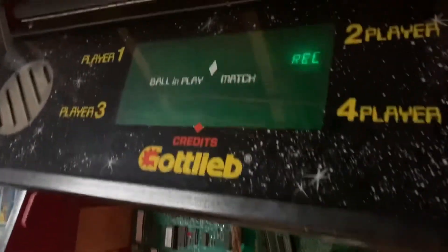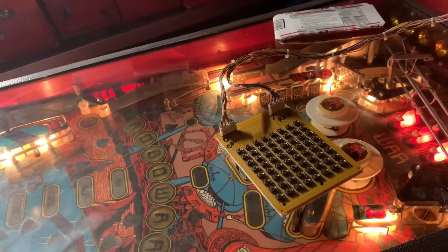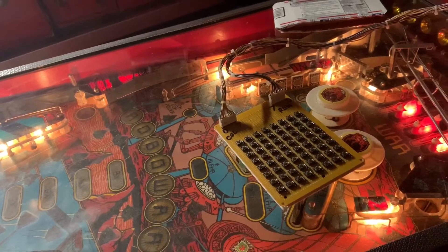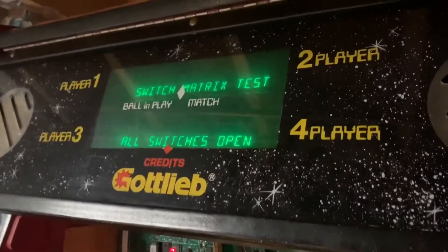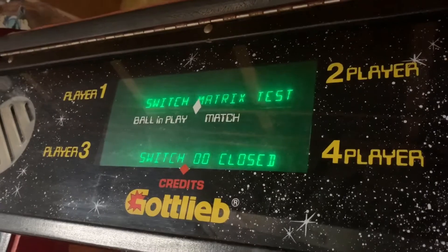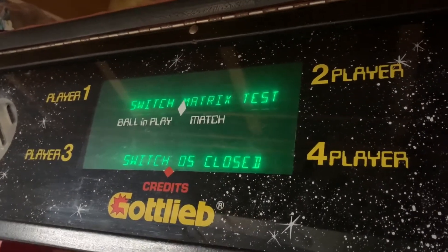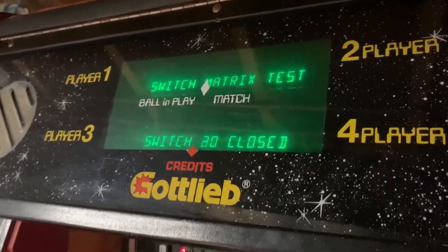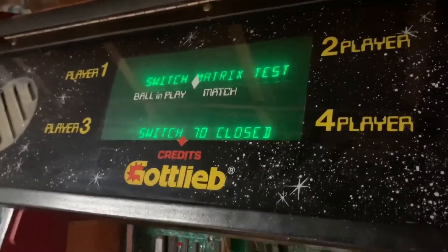And then the next test is the solenoid test. That's a normal solenoid test. Here's an important one — the switch matrix test. I'll go through all of column 1, except for switch 07 which is the test button, and I'll go through all of row 1. And that tells us that all of the switches are working properly.